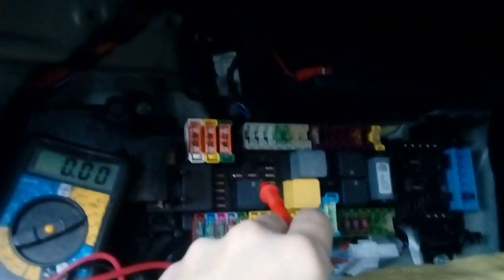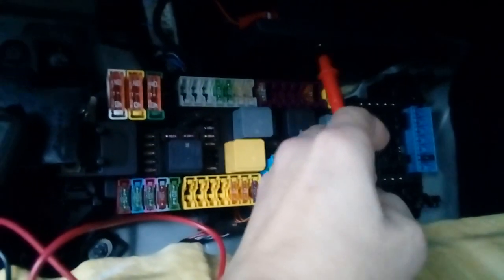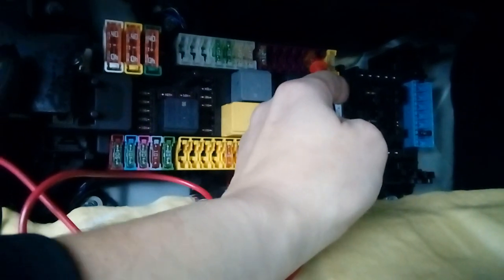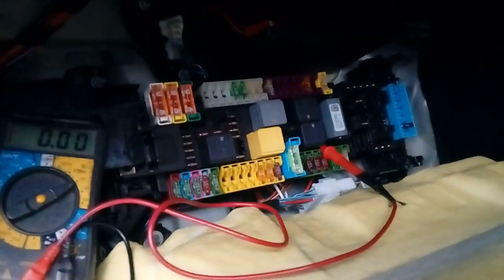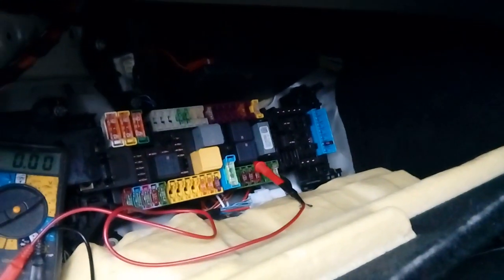We're now looking for a switchable ignition fuse. On this particular high-end model, many of the micro blade fuses are live all the time, so we're going to use a full-size fuse — it's actually the headlight circuit, a five-amp one, third from the end. There's a yellow one, a gap, and then the five-amp. It reads zero voltage when the ignition is off and goes live when the ignition is on — that's the perfect circuit to use. It's a non-critical system that goes on and off with the ignition key. Your car may vary depending on spec, year, and fitted accessories, so you may need to test each fuse individually.